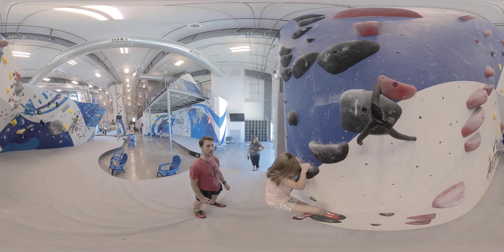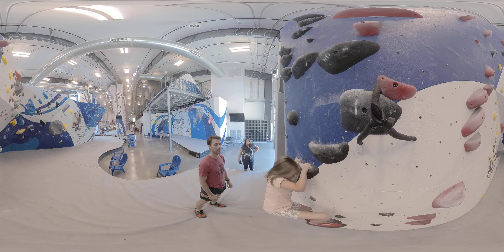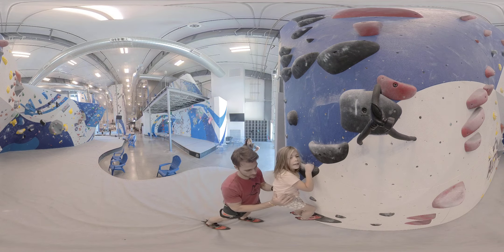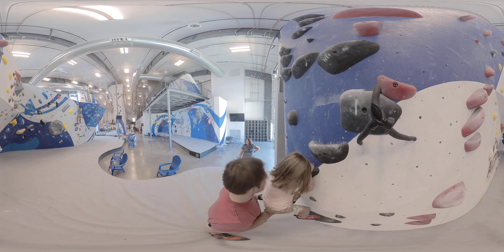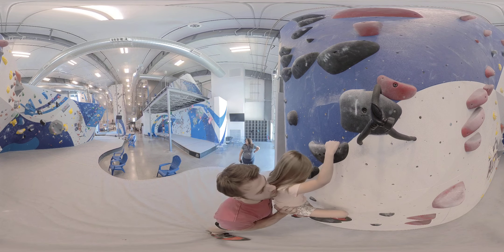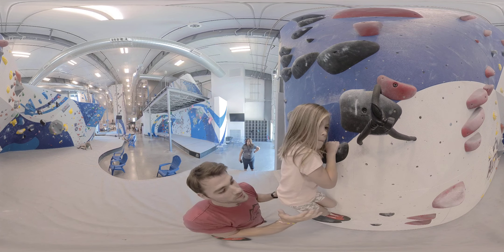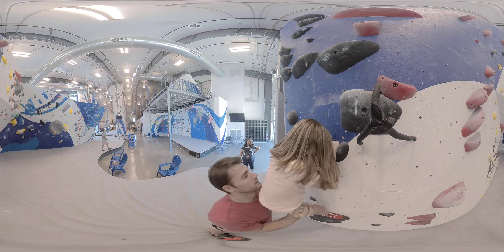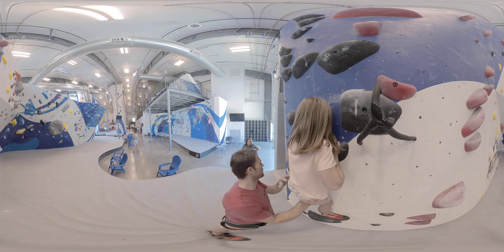Okay, now get your other hand up to the next one. You can do it. Just get your body really close to the wall and then it'll be less work for your arms. No, Dad, it's because I'm trembling. Yeah, let me help you not tremble. Keep your feet on there. If you get your body really close to the wall, more of your weight will be in your legs. So get your body really close to the wall. Put this leg up here. And then get your body all the way. Yeah, there you go. Look, now all your weight is in your legs.